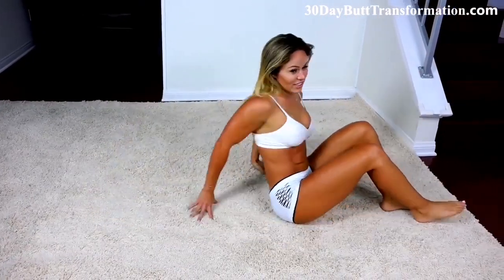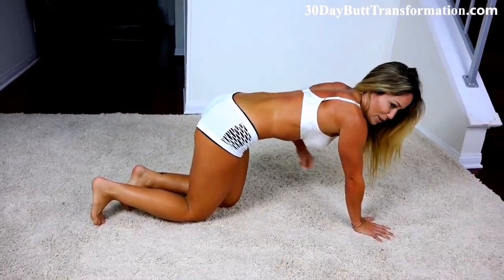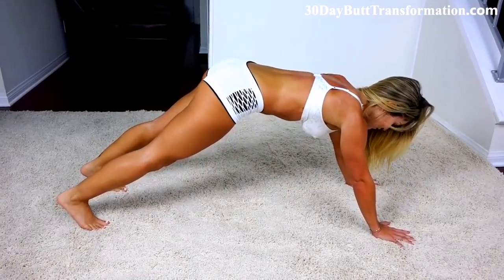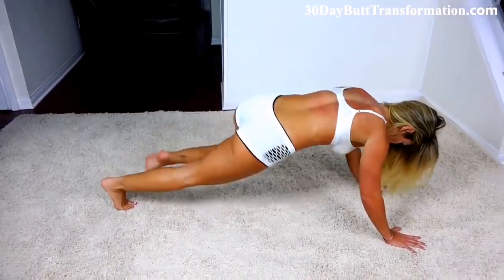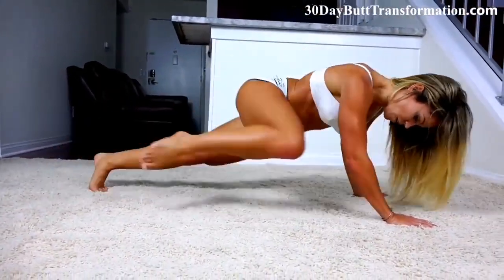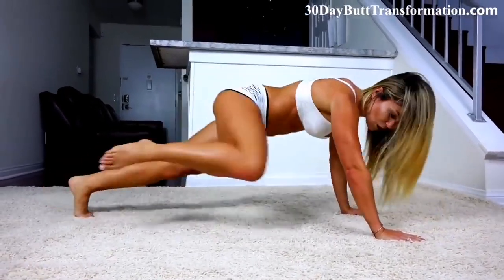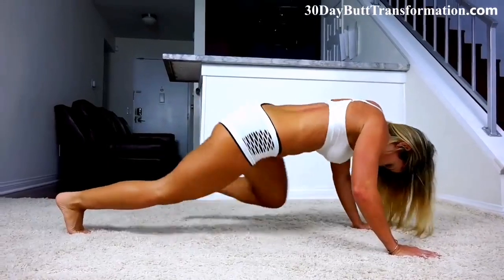Now for one of my favorites. If you can do this, let's try to burn them out right here. It's going to work your shoulders a little bit too, because you're going to keep your weight up on them. Plant your hands on the ground. Keep your back straight. You're going to bring your right knee to your right elbow, and vice versa with the left side. Five more each side — total of fifteen.